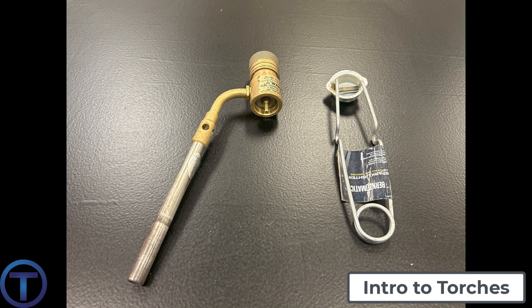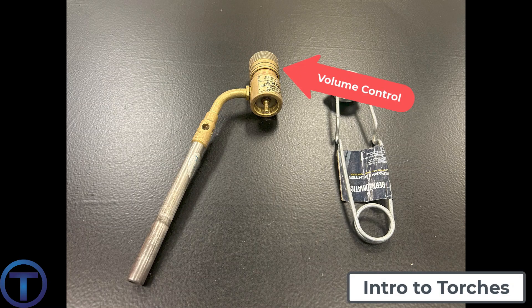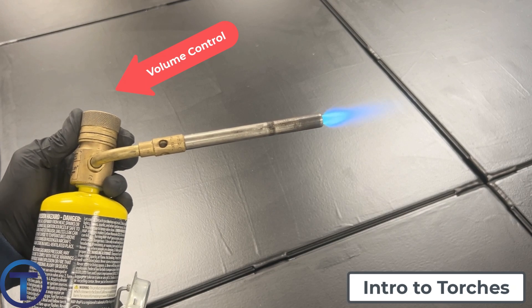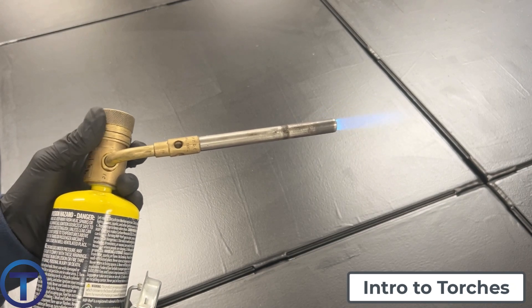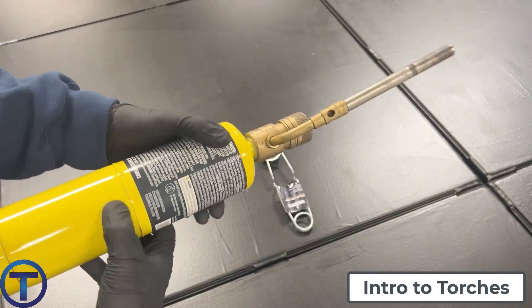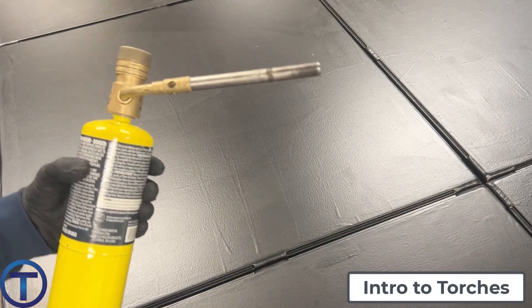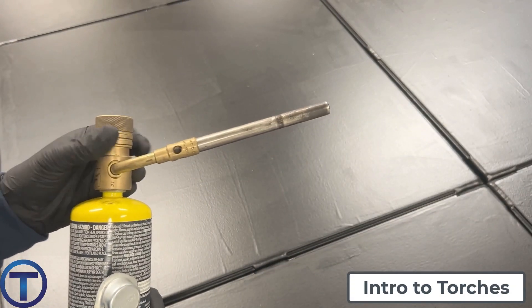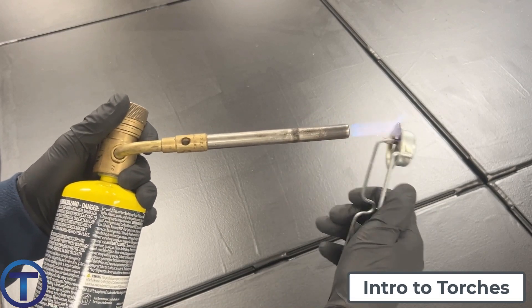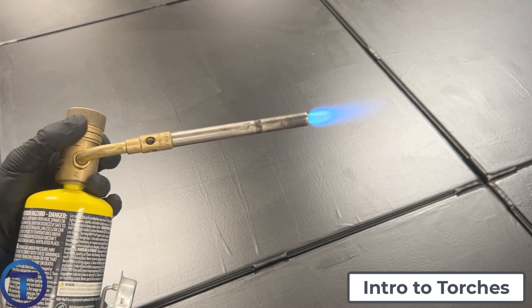This next torch is a little more simple in its design. You can see it has the tank connection where it threads onto the top of a gas tank. It has a volume control knob on top that also serves as the on and off function, basically letting gas into the torch head. The torch head has a swivel action, so it can be adjusted in any number of directions, making it easier to get into different types of spaces. This torch does not have a built-in igniter, so you'd have to use a striker. Both of these torches are manufactured by TurboTorch, a very reputable manufacturer I can recommend.